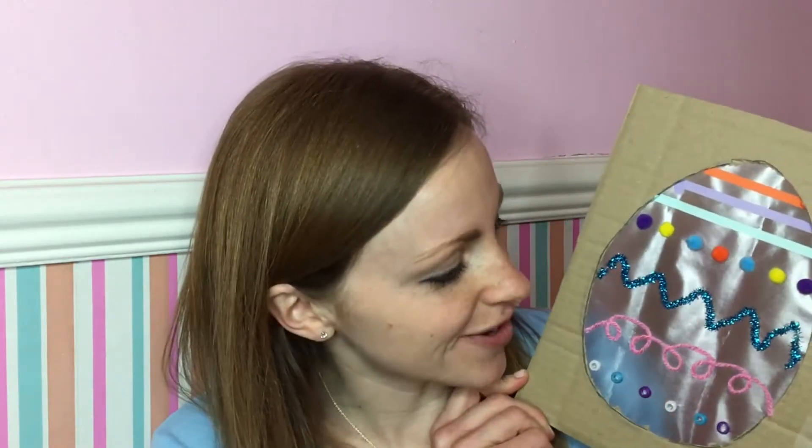Hi everybody and welcome back to Crafts with B. Are you ready to do something exciting with me today? As Easter is coming up I've got some lovely Easter activities for you, and today's Easter activity is making this wonderful egg.